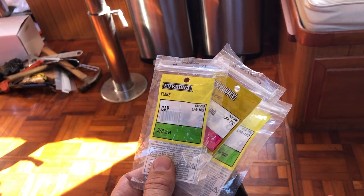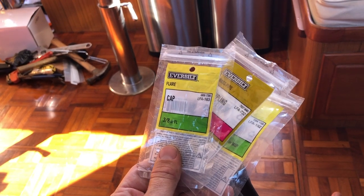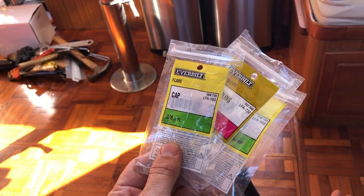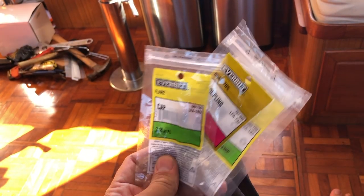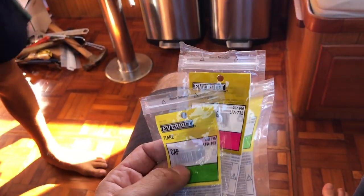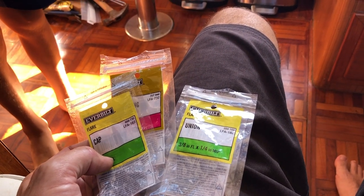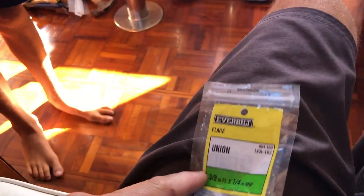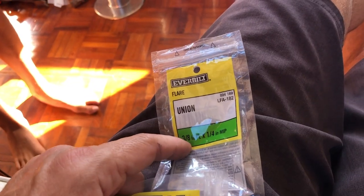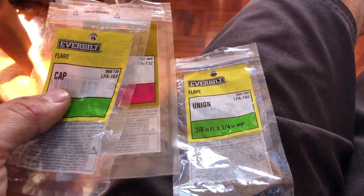Alright, we've got the generator running. I'm heating up the oil to do an oil change. I picked up a bunch of brass adapters — brass, not bronze — but it's on the generator. It's the oil drain plug. I adapted it to the same fitting size as the main engine, which is 3/8 inch flare. That way I can use the same extractor pump to pull oil out of the genset.